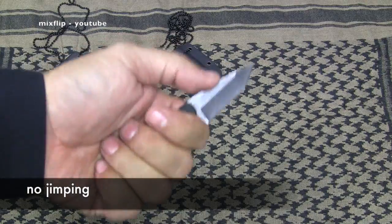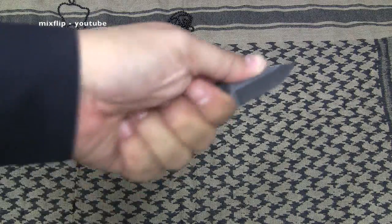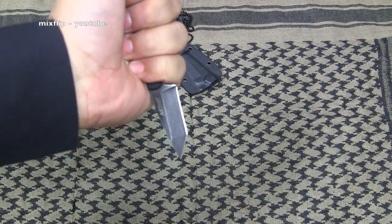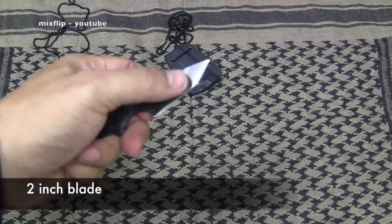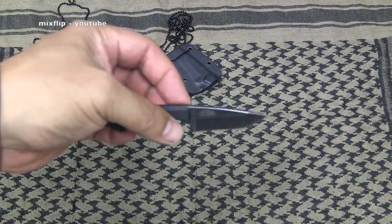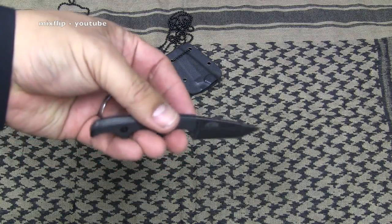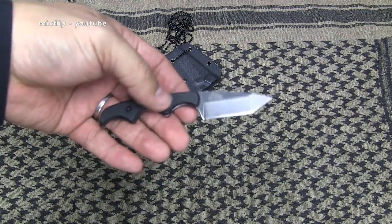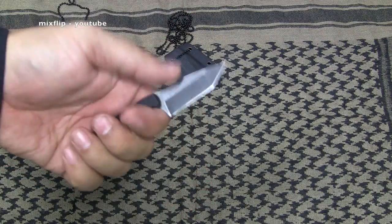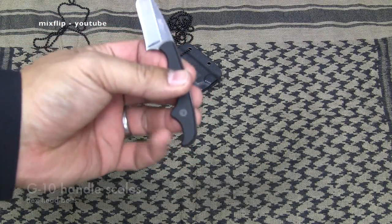There's no jimping on this one, but I don't think you need it. It's so small. This is more of a slasher — you could stab with it if you had to. The blade is about two inches, so well under that three-inch standard that most states and cities have when it comes to knives. This is going to be legal in a lot of places. I know some places are still restrictive, but most places you can carry this because it's only two inches. G10 handle scales, hex head bolts, and no lanyard loop.